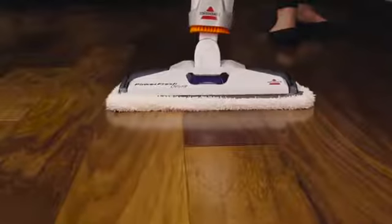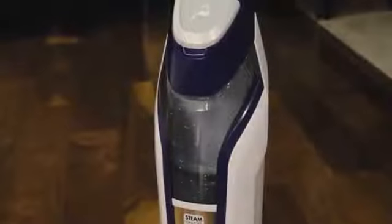If you are experiencing little or no steam, here are some tips. Your water tank may be empty. Refill your water tank before plugging in.